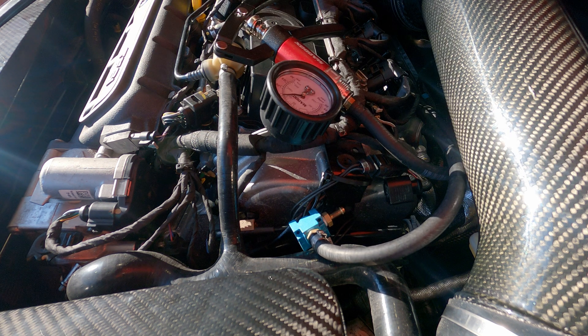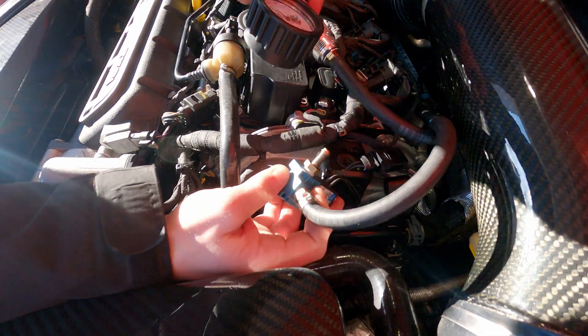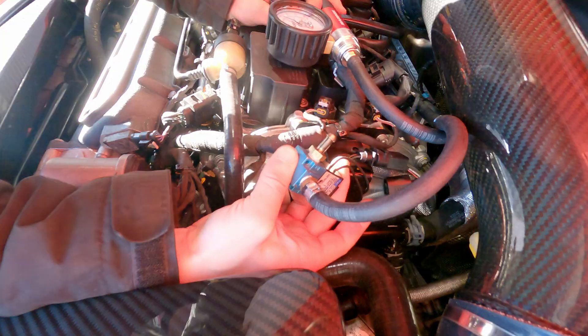At 14 or 15 psi it moves. So then I feel like there's something wrong with our Mach valve. Can I blow through it? Yeah.